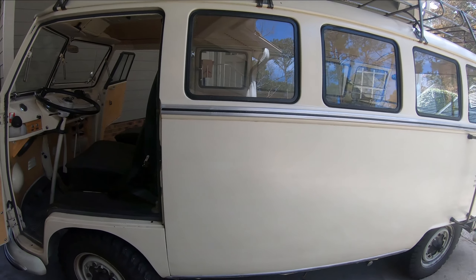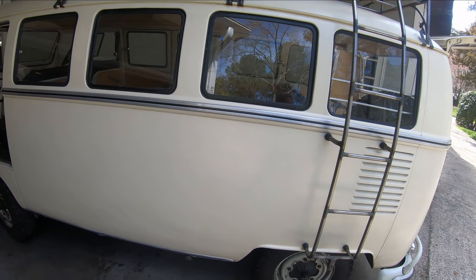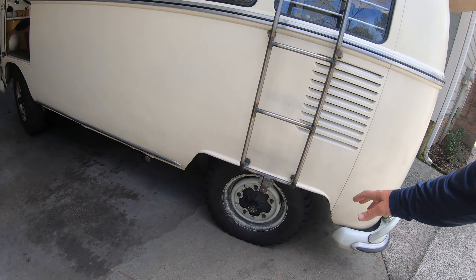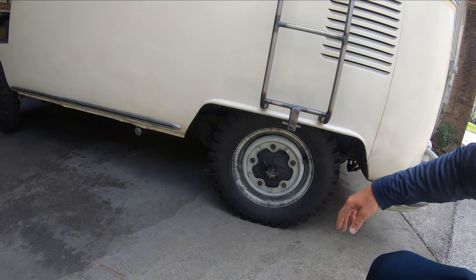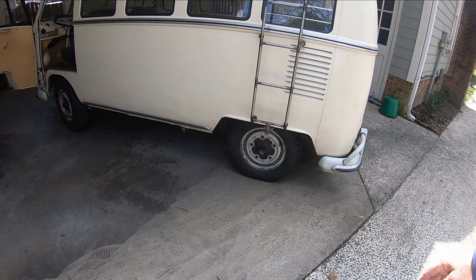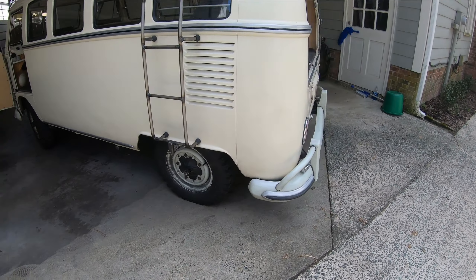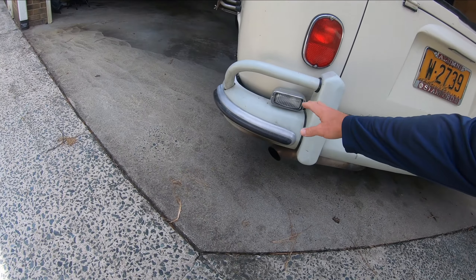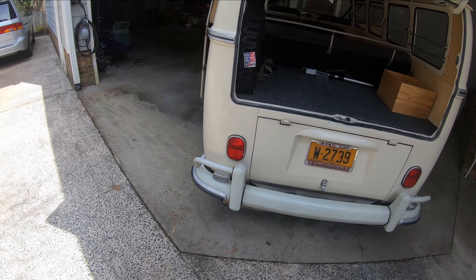I redid the bumpers in silver white and did the black on all of the exterior windows. Then I figured you've got to have a ladder, so I put one on. I got these Tracksion military truck-style tires to give it that look. The '66 didn't have reverse lights, but I had the transmission rebuilt and put on reverse lights because I got the sensor for it.